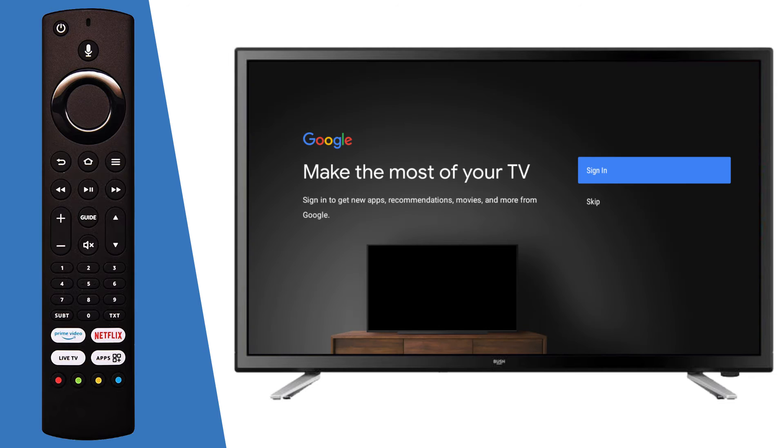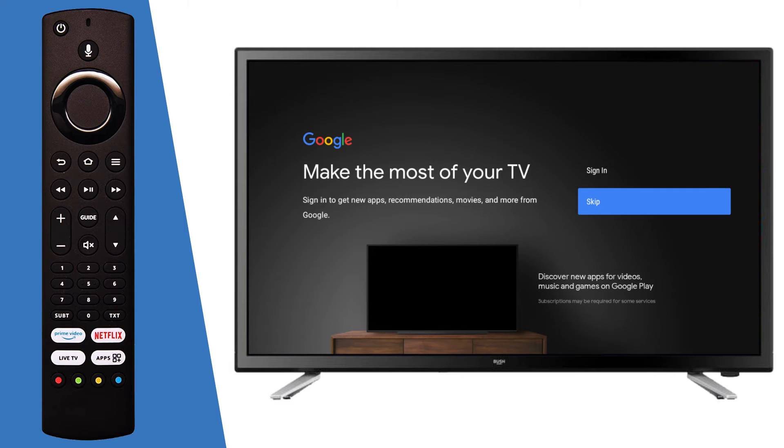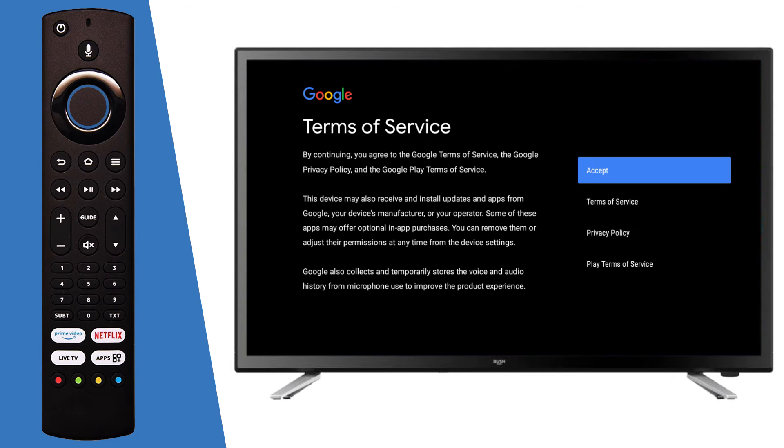You can now enter in your Google account information. If you do not have a Google account, you can create one at this stage. Alternatively, scroll down to skip and press OK on your remote if you would not like to enter your details. If you select Login, you can enter your details through the device or on a phone or computer.